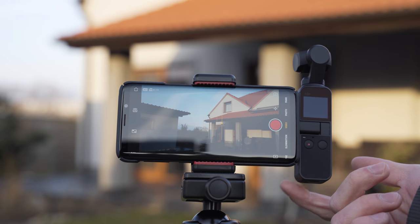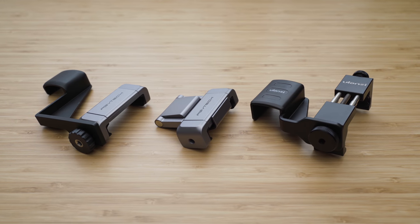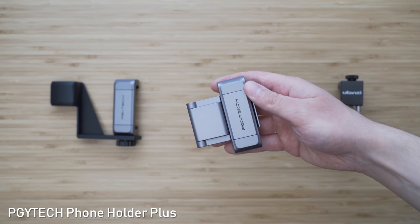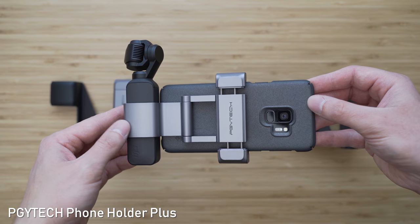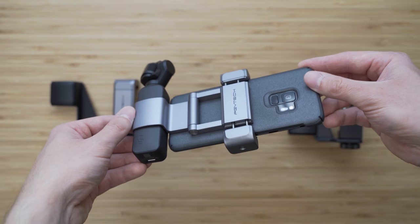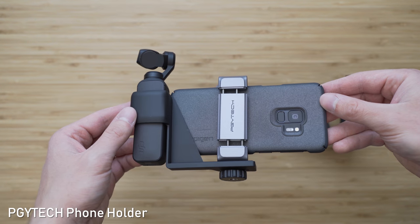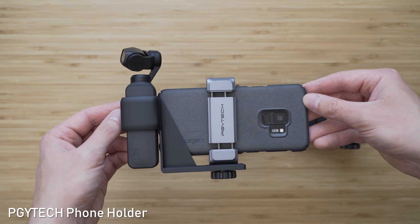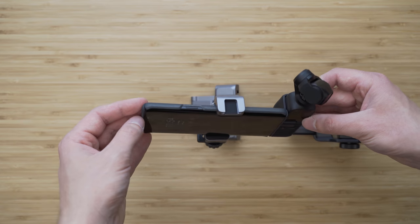One of my complaints about the Osmo Pocket was the fiddly connection to the smartphone, so here I have some smartphone holders that should solve that. Probably my most favorite one is this one from PGYtech — it is made completely out of metal, it is super solid, it has a cold shoe mount on the top and a quarter inch mount on the bottom. The fitment is great and it is very secure. This one is also made by PGYtech, also very solid — it is a two-piece holder and probably a bit more secure since there is no hinge, but it is larger and less portable, so I probably prefer the first one.